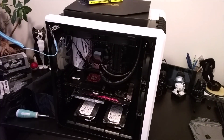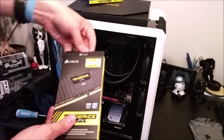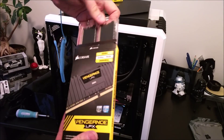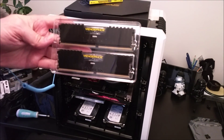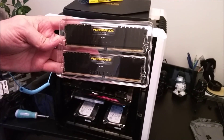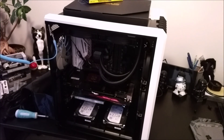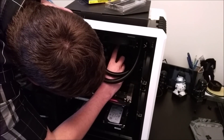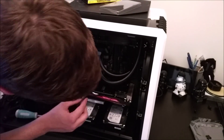For RAM I decided to go with Corsair Vengeance LPX DDR4 at 2666 MHz. This RAM is on the compatibility list for the Z170 motherboard. Though I was not able to get it to boot with XMP profiles initially, it did work once I updated the BIOS.